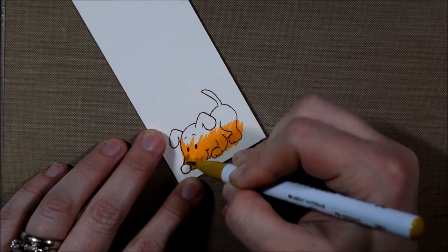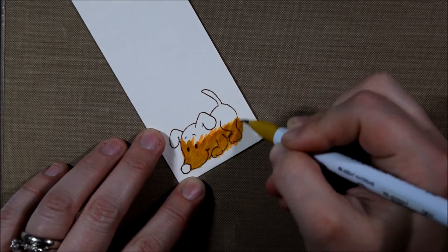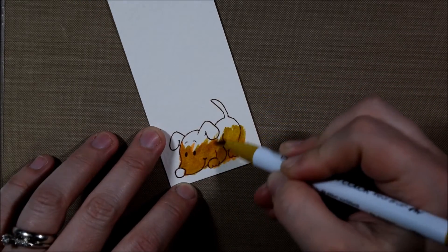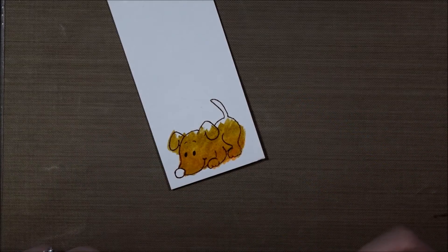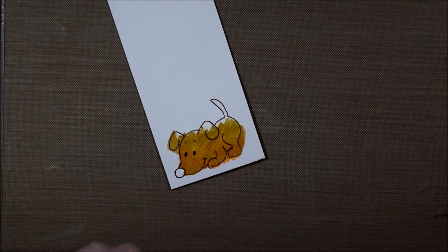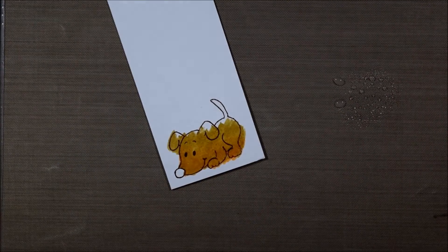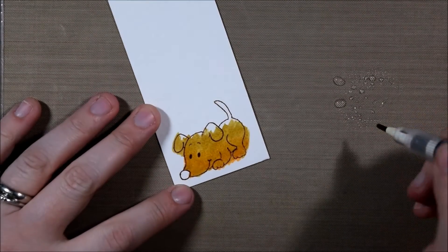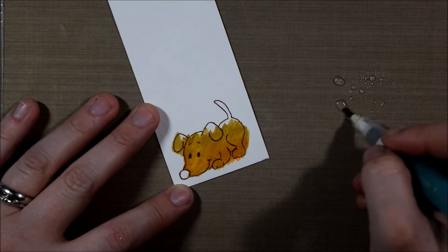I don't have a lot of colors, but what's awesome about the Zig pens is you don't have to have a lot of colors — they blend a lot easier in some ways than Copics. I think they're a little bit more forgiving and better for newer coloring people. What I did here was I simply laid down some of this yellowish color and then some of the brown right on top of it and it did a lot of nice blending just by itself.